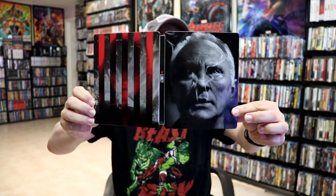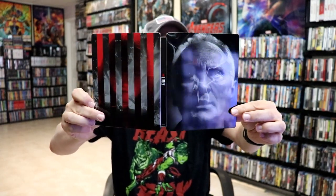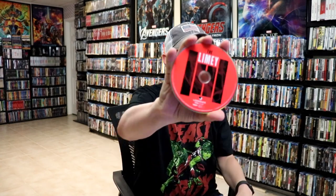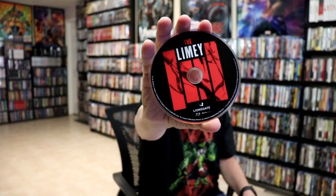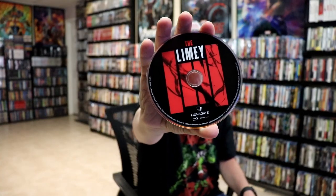Really nice artwork — it is a lightly glossed Steelbook. On the inside, it does come with a digital code, and we have our two discs. We have our 4K disc here with some disc art, and we have our Blu-ray disc with some different disc art. And we do have some inside artwork.